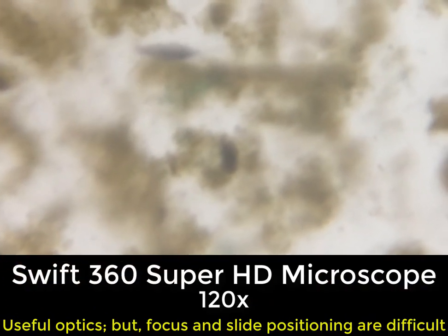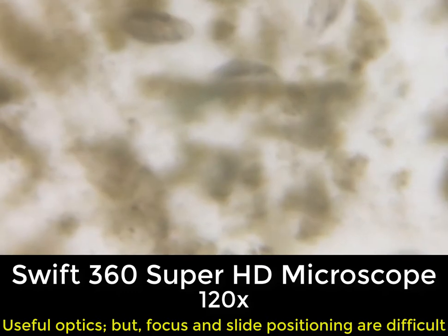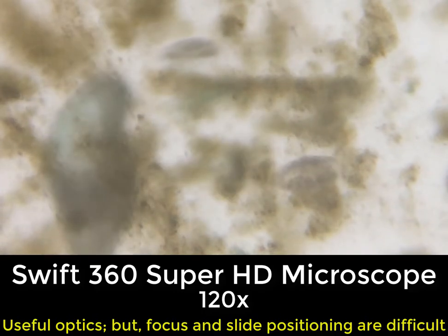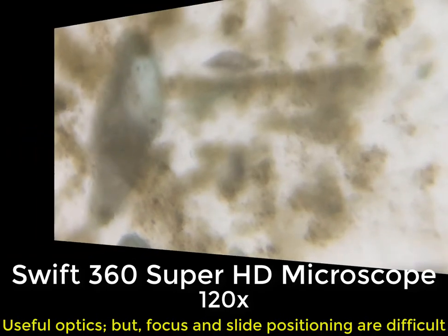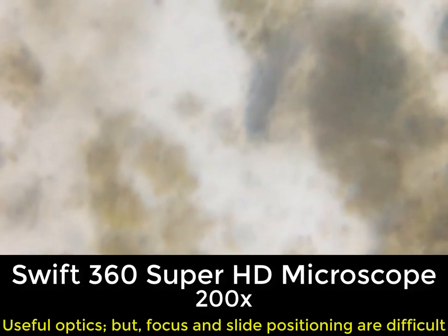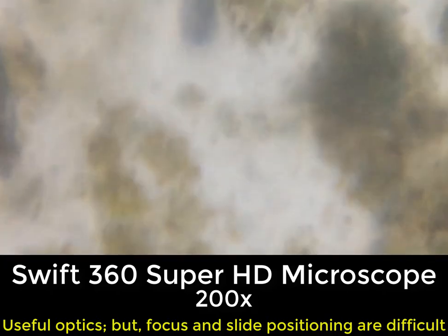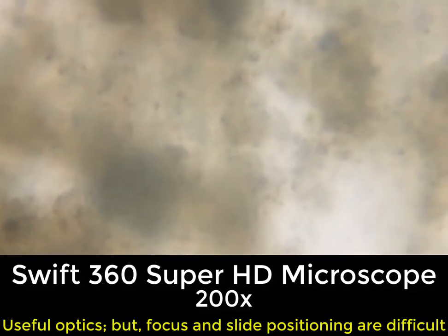We are now at 120 power, and as you can see, it takes a little while to get anything close to really focused. The optics aren't terrible, but chasing down focus can be a bit frustrating. What's really frustrating is when we have to try to move and follow these protozoa. At 200 power, things really get difficult. We can zoom in and out using our fingers, but focusing is the real issue. And obviously, now that we're at a higher power, moving the slide around at all becomes very difficult.